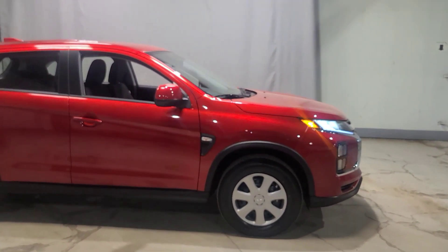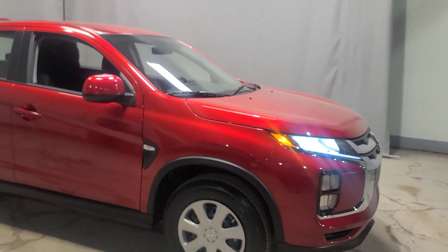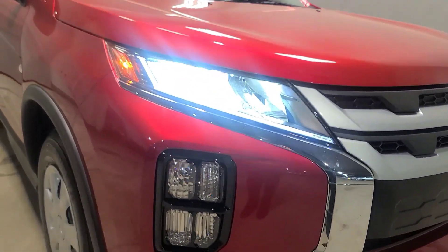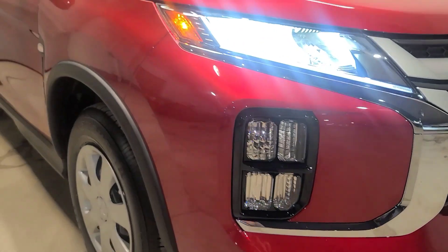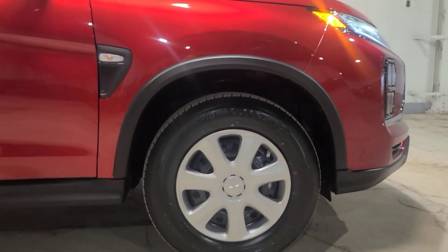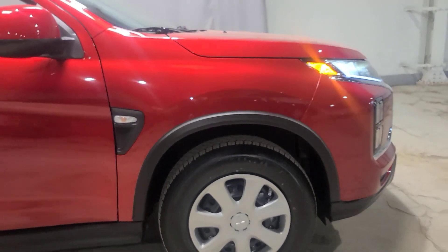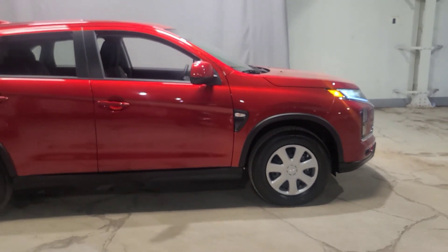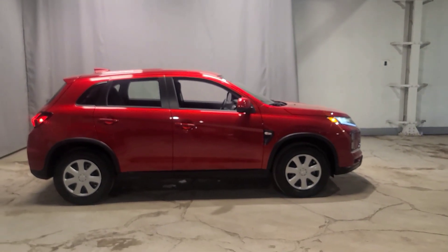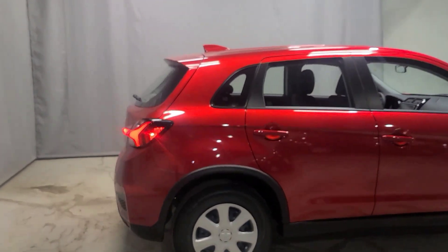Some cool facts about the RVR: it comes with front-wheel drive, all-wheel drive, and four-by-four, so you have all three drive options. Up front we have LED daytime running headlamps, with the blinkers just below as a little orange LED. We're sitting on 16-inch alloy wheels with hubcaps. And this one here is in a gorgeous red color — personally I'm a big fan, especially in the wintertime. Can't go wrong with red.